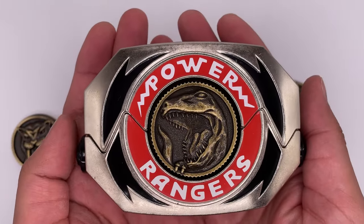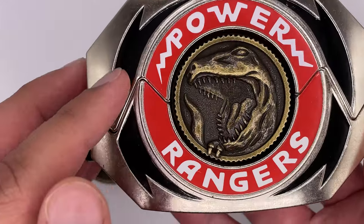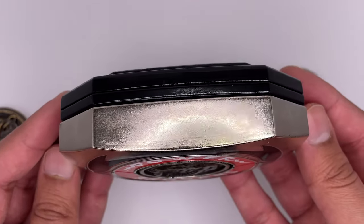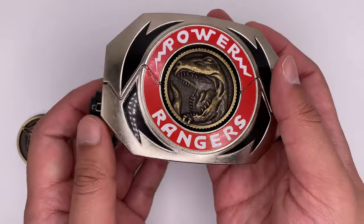Now let's take a look at the Morpher itself. All the silver parts on the Morpher are die-cast metal. The Power Rangers logo and the black areas are all stickers. Now, it being die-cast metal, it does kind of show its age — I keep this thing displayed in the box. But it also makes this thing pretty hefty.